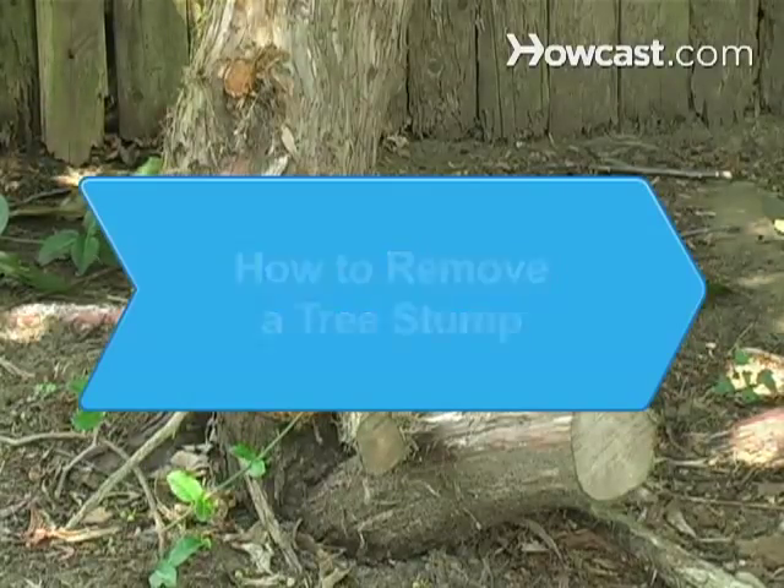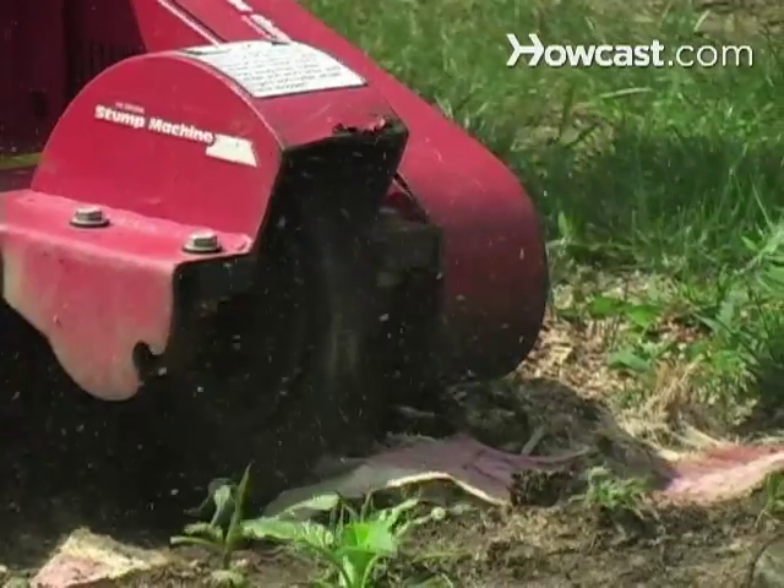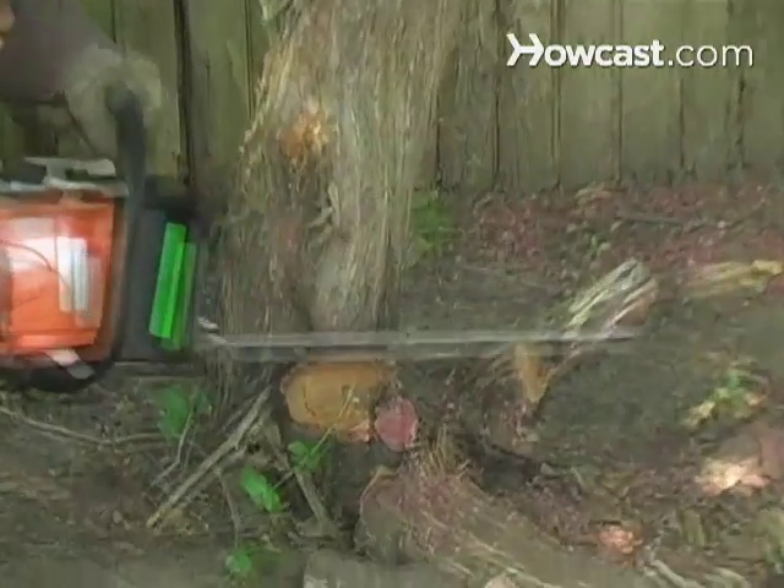How to Remove a Tree Stump. There are many ways to remove a tree stump depending on its size and root system. Choose a method that works best for you.